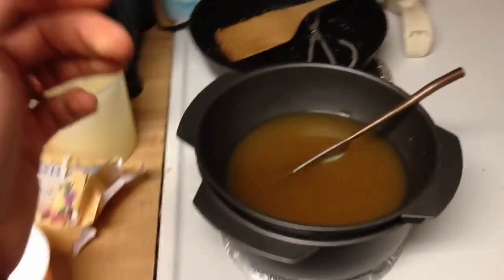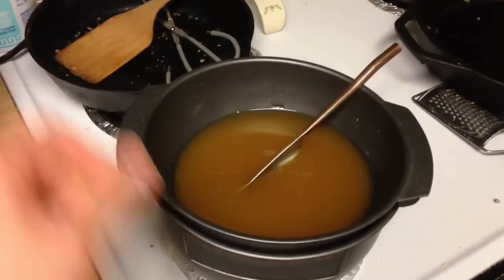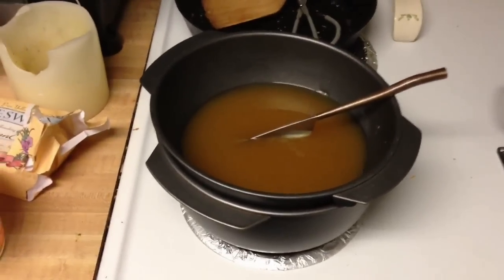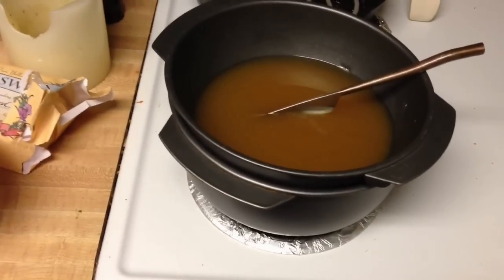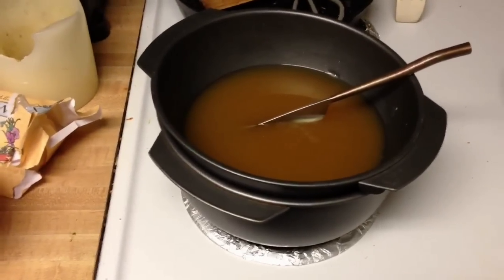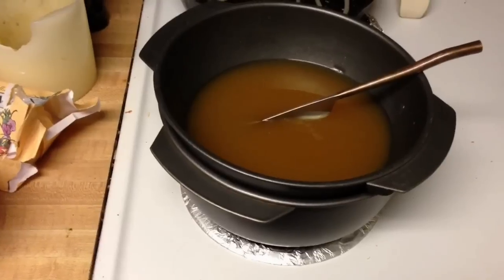For melting wax, you don't actually need a double boiler, but it gives really consistent results and I think it also makes the wax melt faster. It also prevents it from burning. For years I've just done it straight on the surface of a pan.